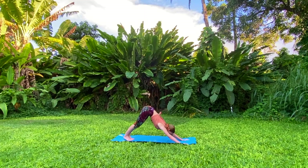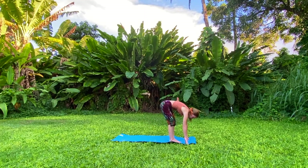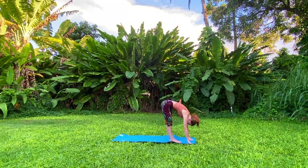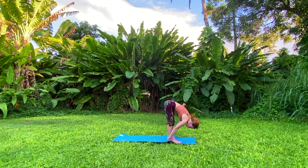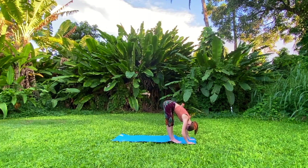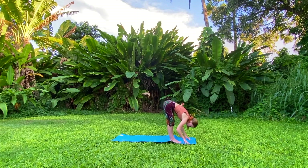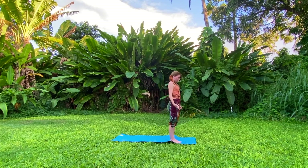Inhale, gaze forward at the top of your mat, and exhale walk your feet towards the front, placing them together for a forward fold. Think about bending from your hips, hands reaching towards the mat. For a deeper stretch you can pull yourself closer using your arms — remember to breathe. Inhale, palms to your shins for a halfway lift, straightening your spine out in front of you. Breathe here, extending long from your tailbone to the crown of your head, engaging your abdominal muscles to help lift you. Inhale and exhale, release into a forward fold. Inhale slowly roll up to standing, bending your knees if that helps, reaching your arms all the way up to the sky.